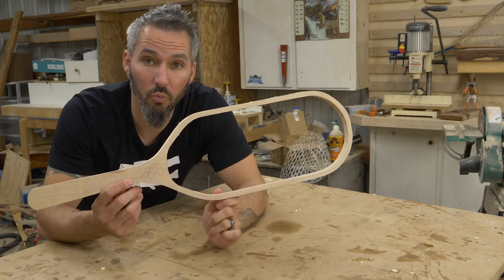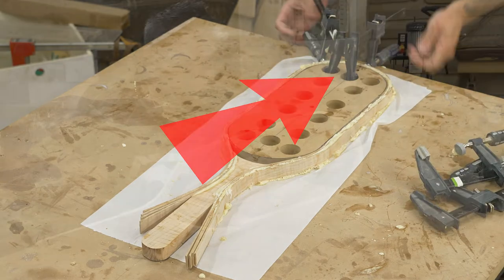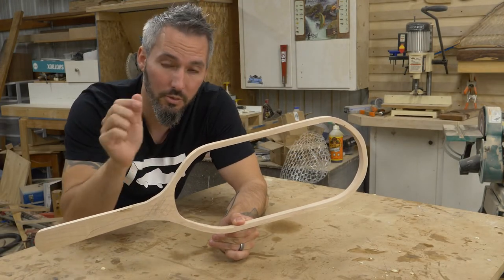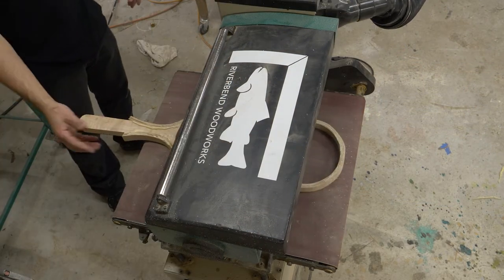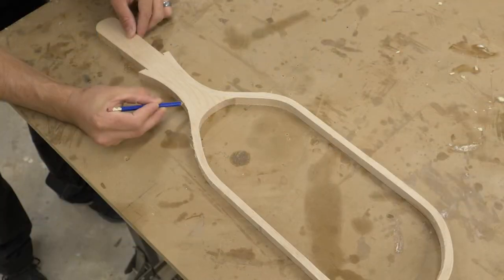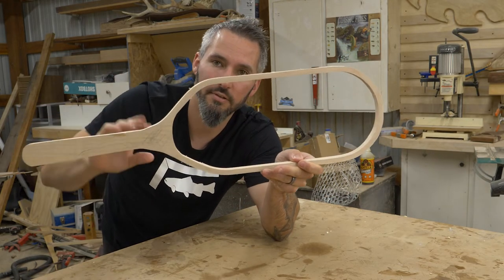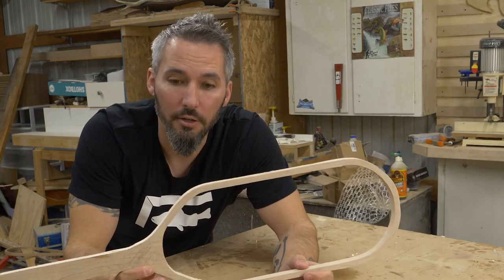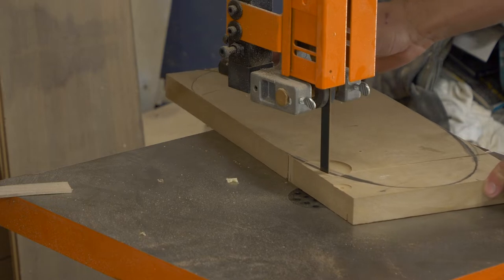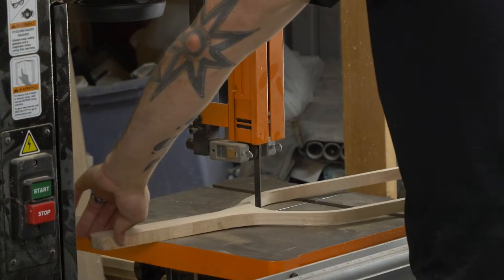Cliff notes version of what went wrong: everything went great on the end of the net where I could properly clamp it, but then you introduce a handle on the other end and you're asking the wood to do a lot of movement. The clamping positions were wrong — I couldn't get it tight to the form like I wanted, and things just didn't come out in the position I needed. I ended up with some very strange angles where it was heavier on one side and it doesn't look great. So I'm going to redo the form to account for what the wood actually wants to do, re-bend it using some other strips, and save this handle.